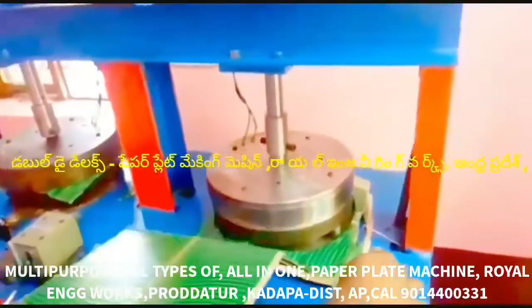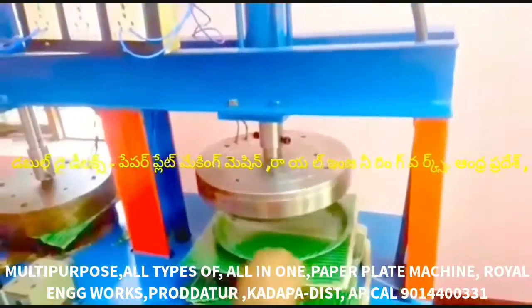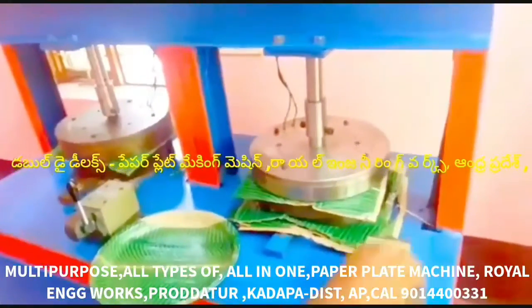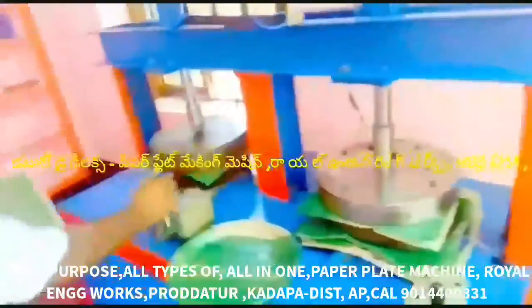This is a multi-purpose, multiple paper plate making machine — all types of paper plate making machine, all in one. This machine is a semi-automatic hydraulic double die paper plate making machine with a bearing dial.